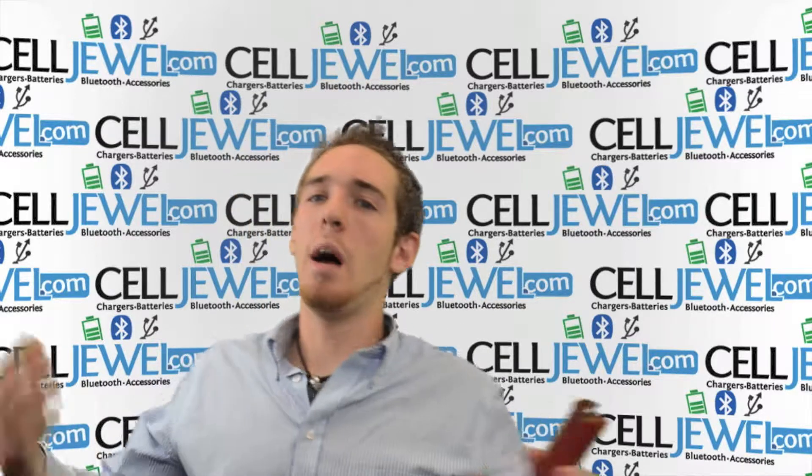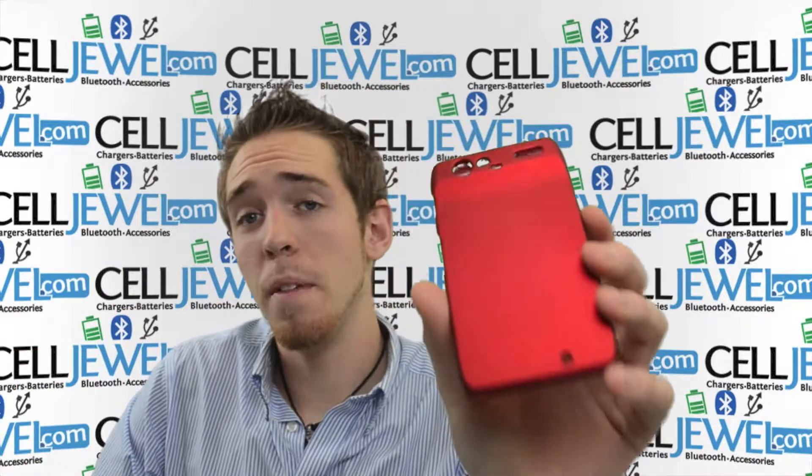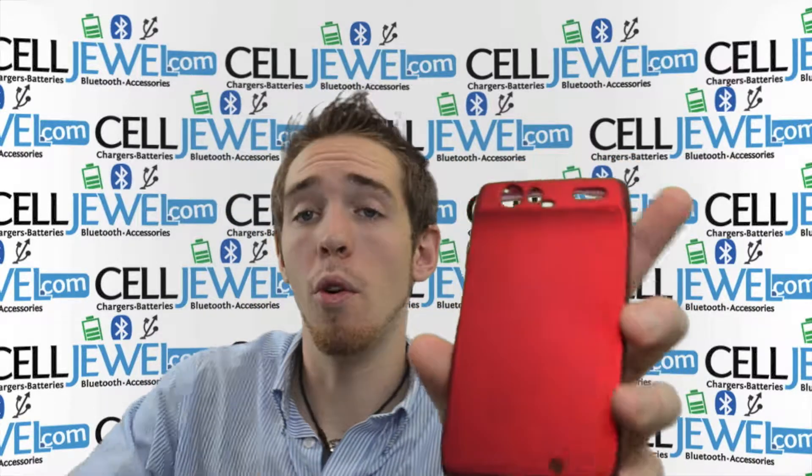Hello Online Chopper, my name is Andrew. I'm from selldwell.com. Thank you for tuning in. I'm going to be telling you about the snap-on red case for the Droid Razr Motorola Spyder.